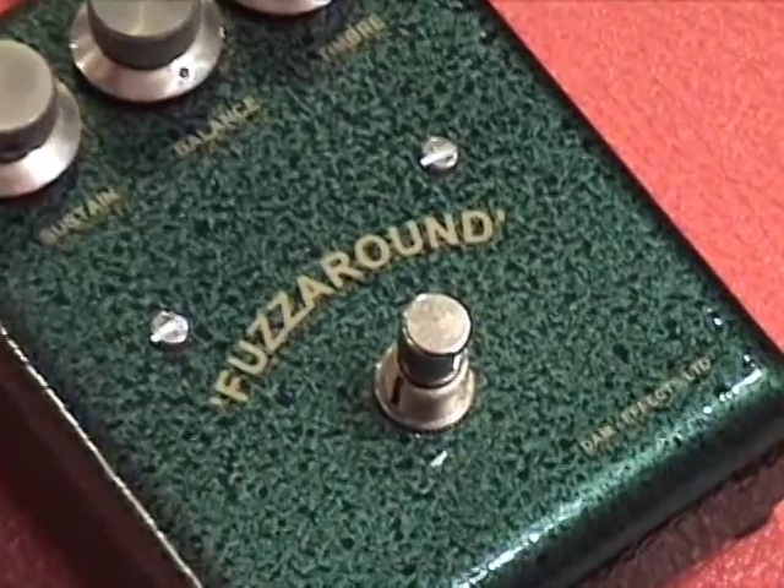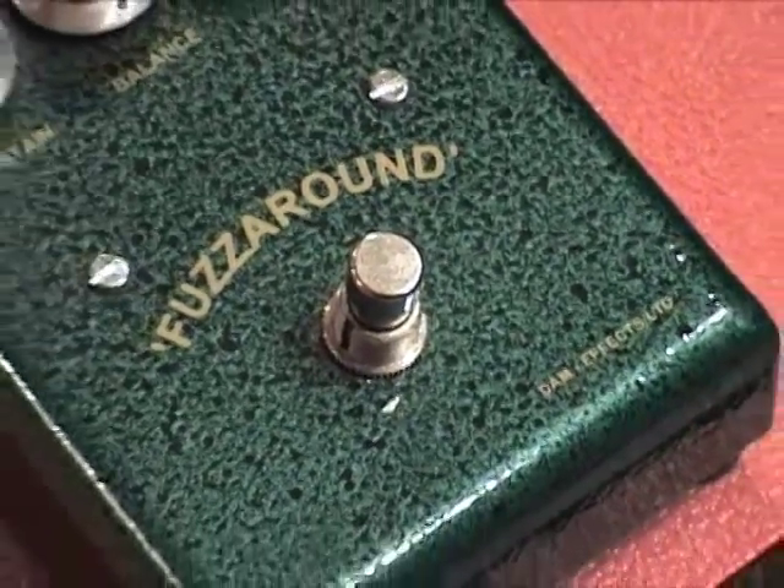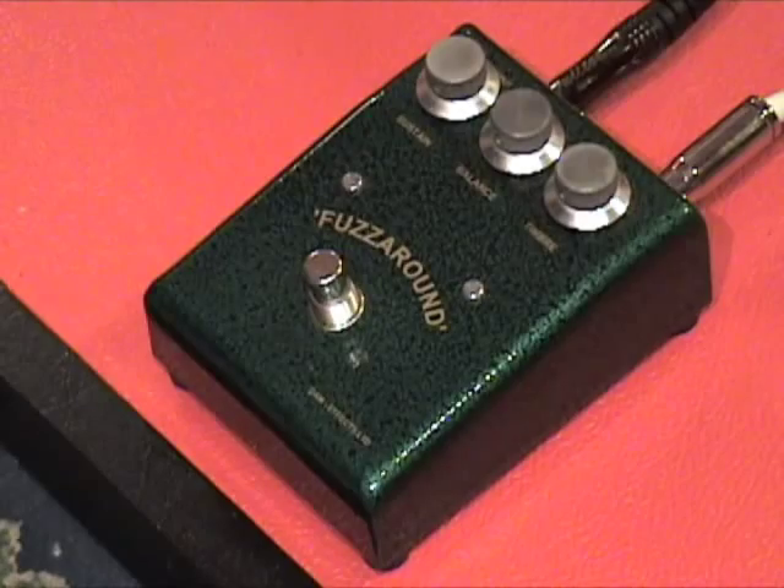The Fuzz Around from DAM FX Limited. Bridge pickup. Bless Paul.